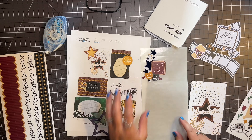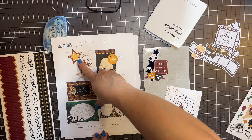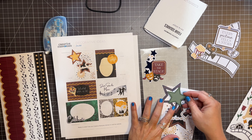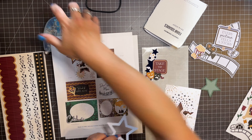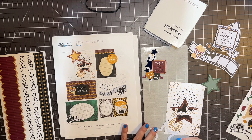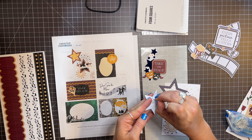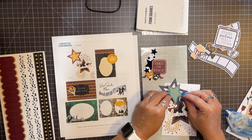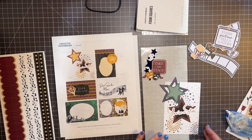I already used the gold and the red star, so I have a purple and a green star. I'm just going to tape this down, and then this mat is ready to go in a book. I want to foam square this guy. Told you — I'm just a good copier. Look how cute that is!